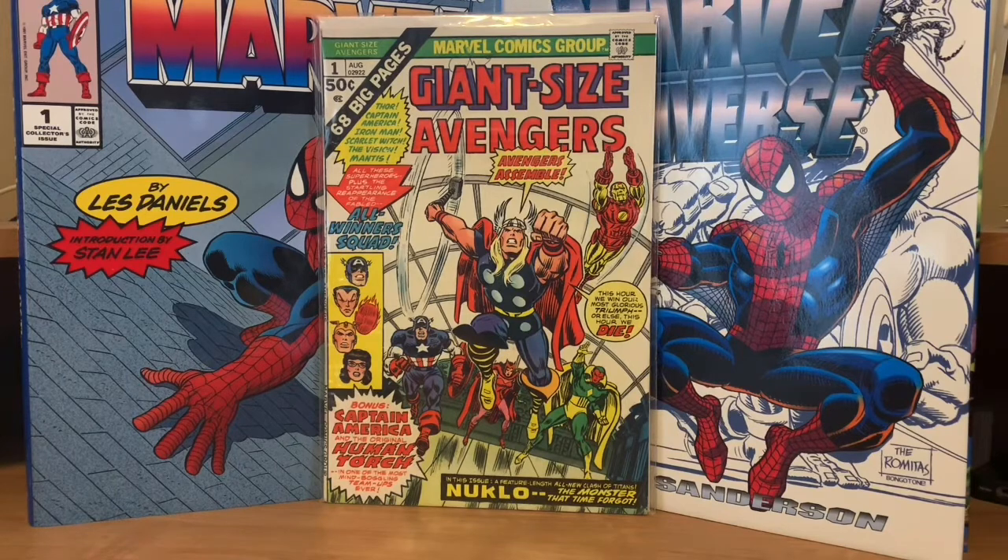The first one here is Giant Size Avengers number one. It does have an original story in it — most of these have original stories and some of them are all reprints. This one has an original story and there are some reprints in there too. This is classic artwork by John Romita — that Thor image has been all over the place. I love all these 70s books, and nothing is better than getting more bang for your buck. Back in 1974-75, 50 cents to get like 68 pages of comic was just awesome as a little kid.